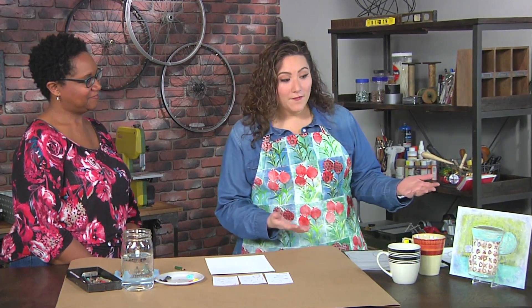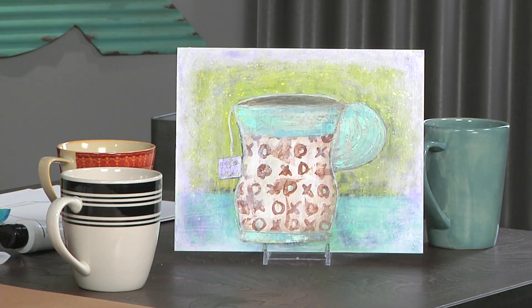Mystele Kirkeeng is here to show us how to paint a cup — we're doing a study of a picture of a cup. If we look at the finished piece, this is actually what she told me is kind of a fantasy cup, and I think this would be a great way to get kids interested in knowing that they don't have to draw realistically. They can really just figure out something kind of mix and matchy.